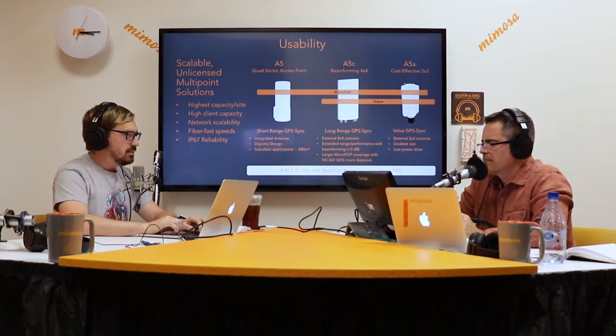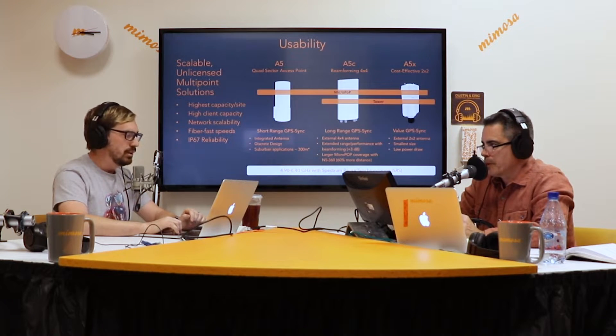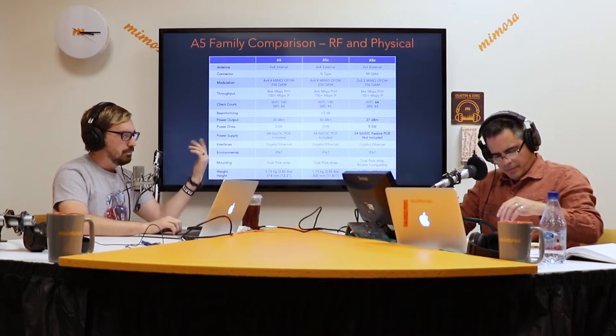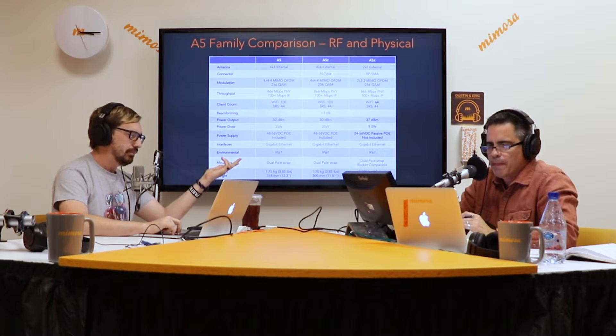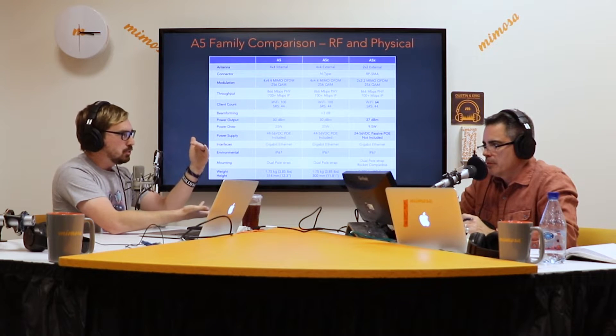It's highest capacity per site, high client capacity — it will handle 44 clients in SRS mode, just like the other two radios. Fiber-fast speeds, up to 700 megabit aggregate as Eric said. Here's a comparison chart — RF and physical comparison between the three products. The A5 is the cylindrical radio with four 90-degree flat panels inside.